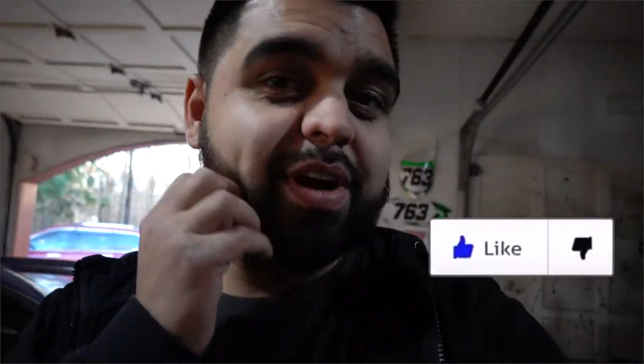We are midway through November and I am looking pretty rough with this whole No-Shave November thing, but we're getting through it.